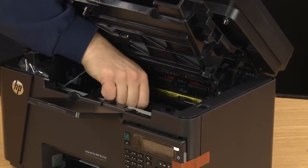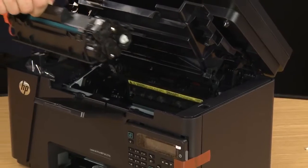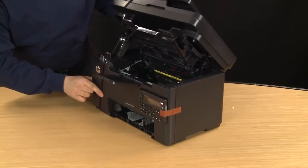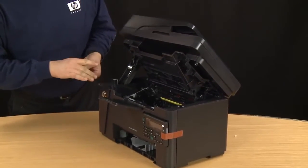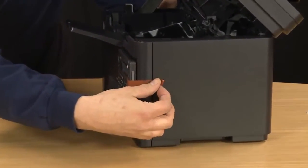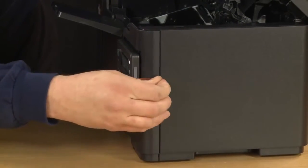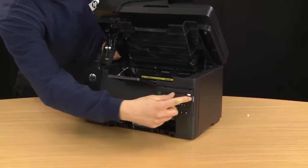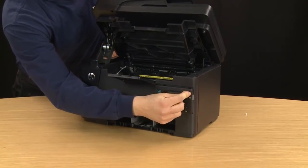Then pull up the toner cartridge and set it aside. Remove any other tape from the sides and the front of the printer as necessary.